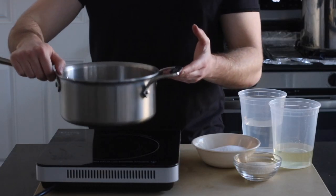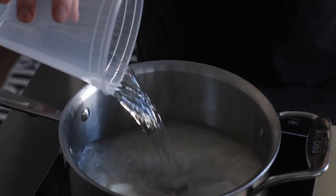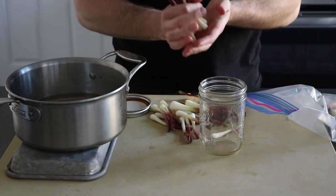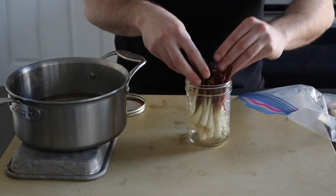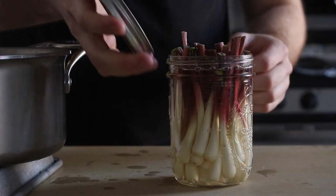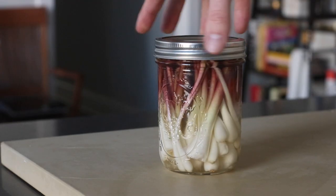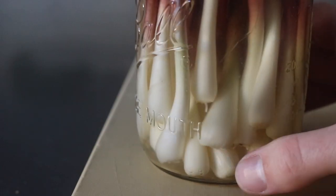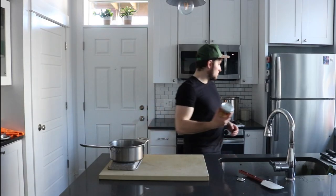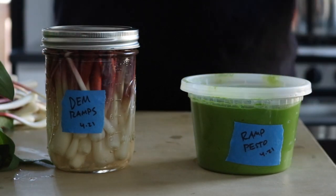The bulbs are getting the quick-pickle treatment. I purposely decided to keep the pickling liquid neutral — no herbs, spices, or seeds — because I want the liquid to become as rampy as possible. I'll use this pickling liquid to finish dishes, make vinaigrettes, or maybe even pour a bit into a cocktail. Just a heads up: I like my pickles on the saltier side as opposed to sweeter. These pickles are a great way to preserve your ramps. Pop them in the fridge — I like to keep mine for up to two months, and I wait a week before digging in to let the vinegar and ramps become best buddies.